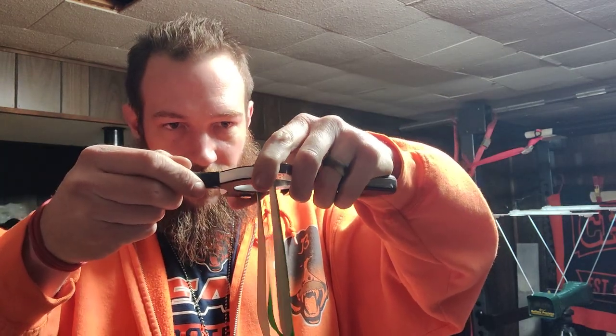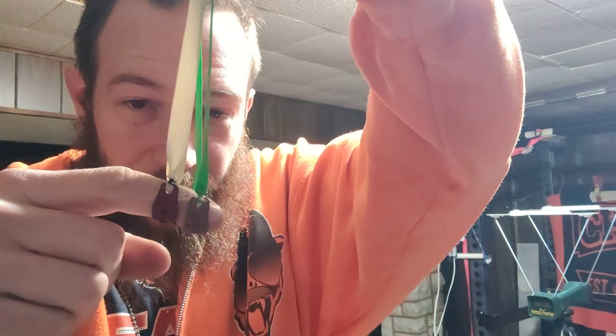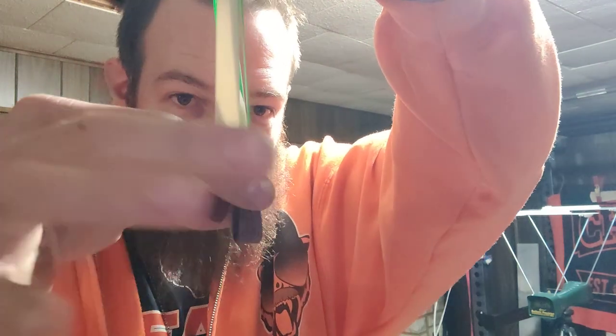Put them right up against each other. You can see, actually, the BSB is even shorter than the Amazon one. Wow, that's nuts. These feel faster, but the numbers don't lie.